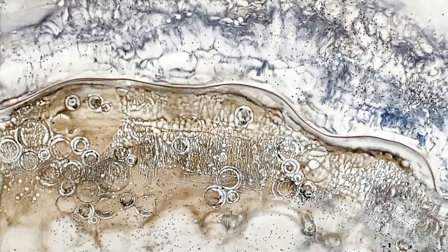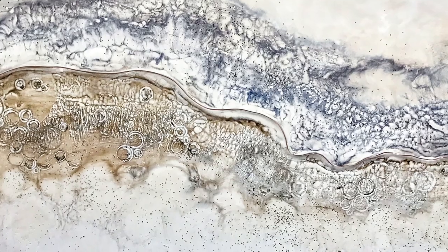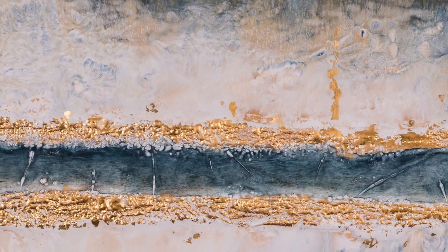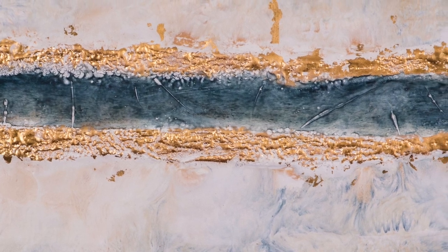My inspiration comes from a lot of different places. Much of my work contains landscape or topographical elements. Other pieces are strictly about the emotions connected with certain color palettes and shapes. When you look closely at my work, there's so much going on with the way the texture, colors, and materials interact.